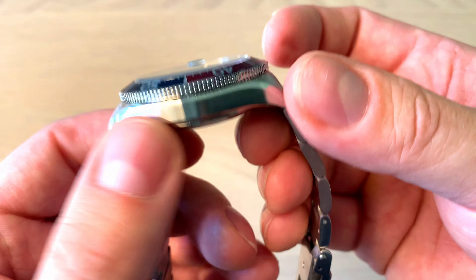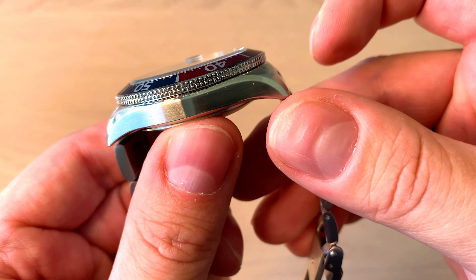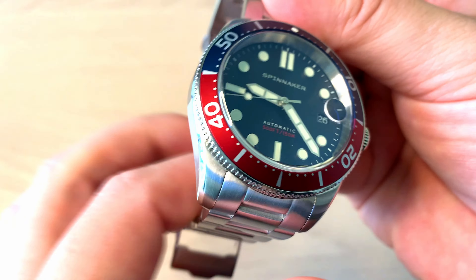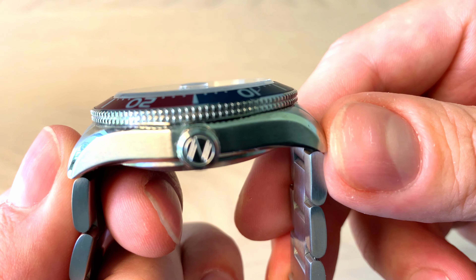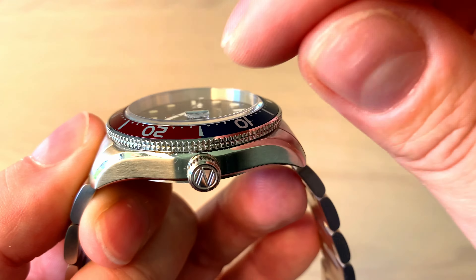Looking at the case, you get a nice brushing on the sides and on top of the lugs, and I really appreciate that on a dive watch below 300 US dollars they've included polishing on the edge of the case. There's a solid case back, sapphire crystal, and it's of course stainless steel. The sapphire crystal is completely flat except for the magnification cyclops over the date.